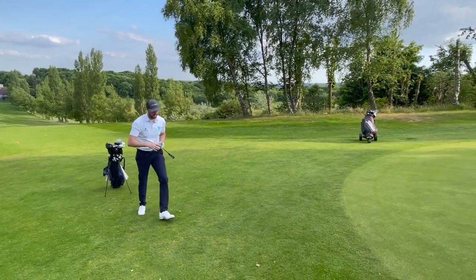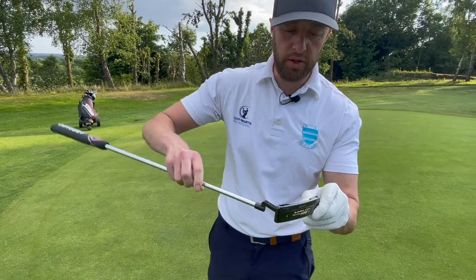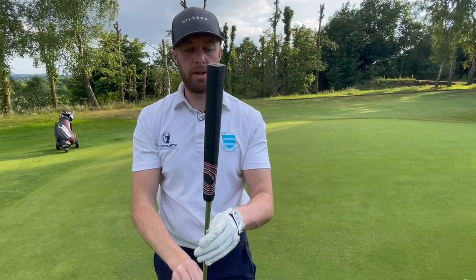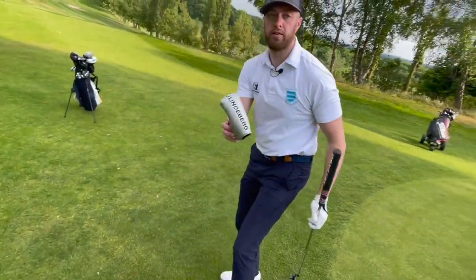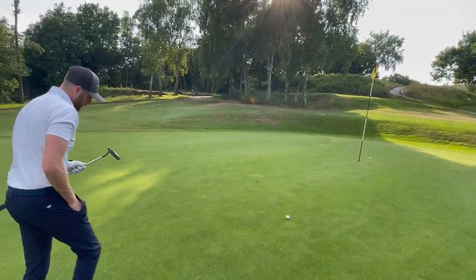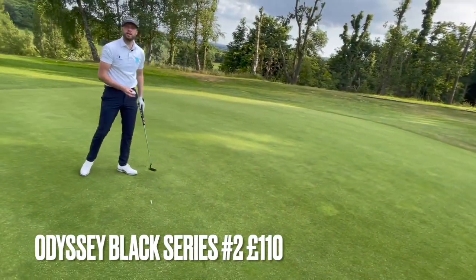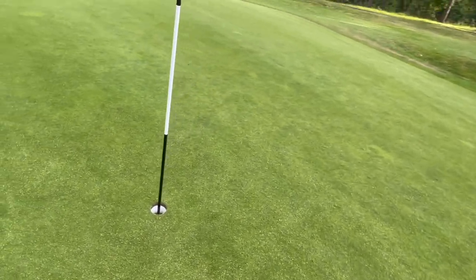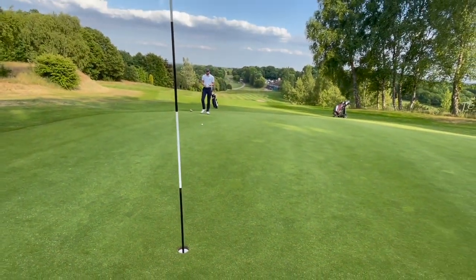I've got a putter for sale. It's an Odyssey Black Series Tour design - looks a bit like a Newport, doesn't it? It's milled. It's got a brand new grip on it, which is like a mid-sized grip. Head cover's J. Lindbergh, for any of you golf geeks out there. It's not the matching head cover, but it's a nice little JL number. We're going to go on this one: £110 plus postage. Dan is down: one, two, three, five. So this is for the four - I need this for half.